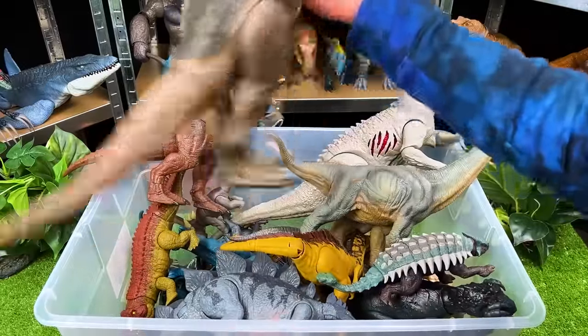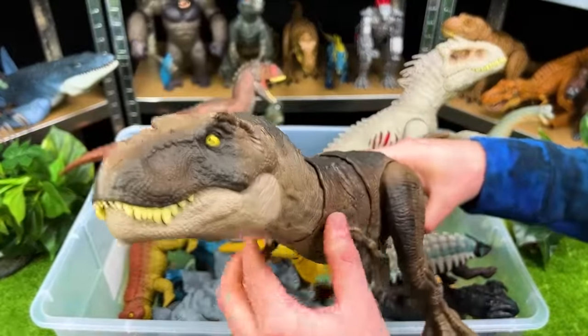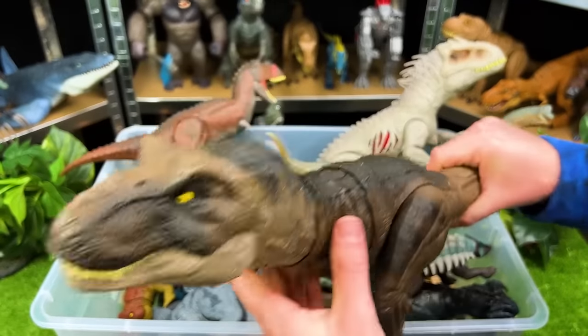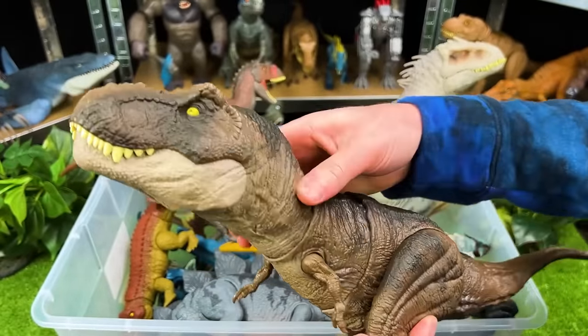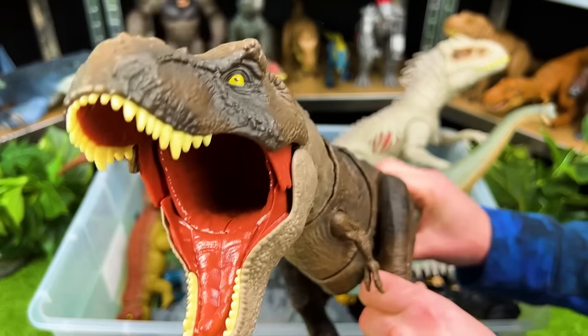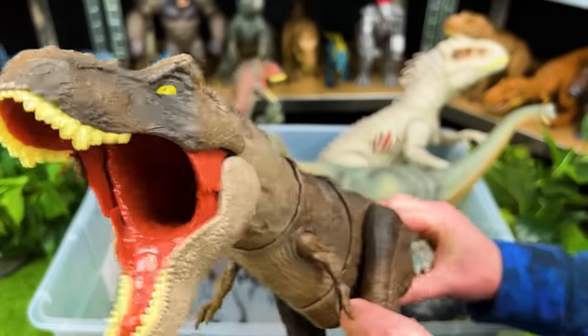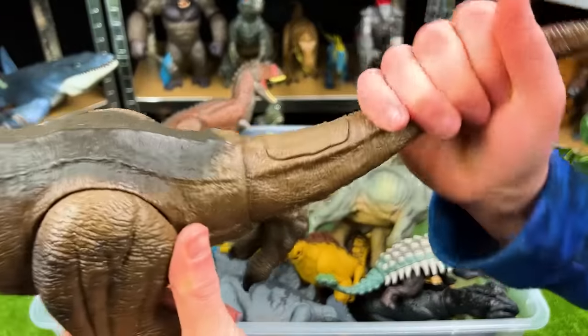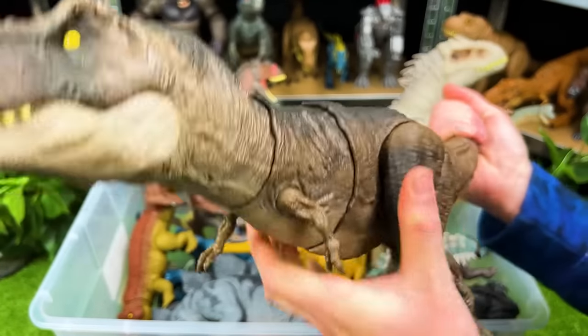Right in the back here, we've got the great Tyrannosaurus Rex. Look at the size of this dinosaur — that is a huge neck and face. And of course there's the action button for roaring. There's so many teeth in its mouth, and of course you can wiggle the tail and it'll move its head back and forth.